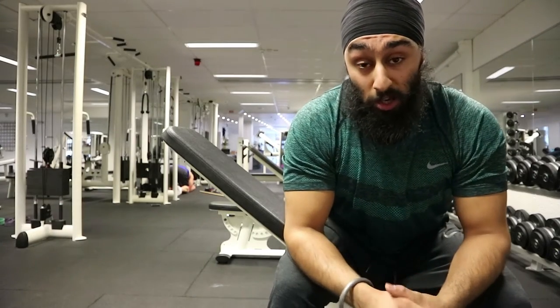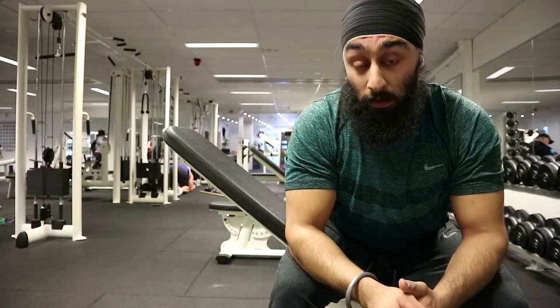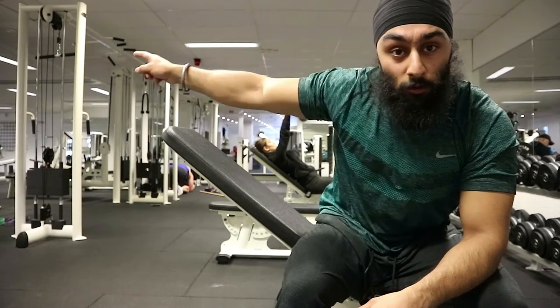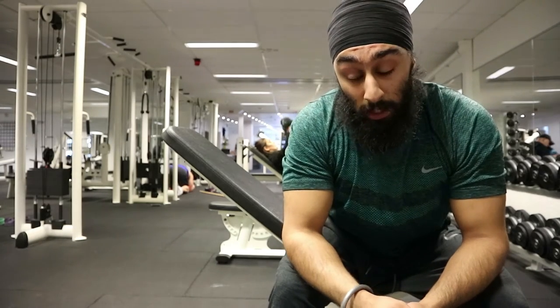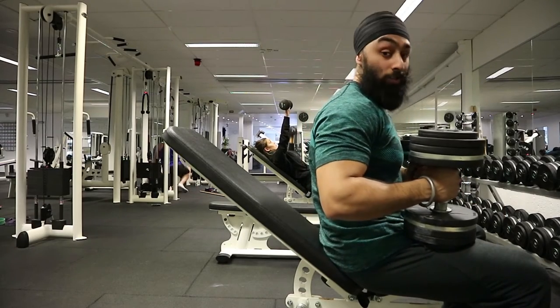I'll start with dumbbell incline press doing five reps, because I want to increase my strength and not muscle volume — that's why I don't do so many reps. Then I'll do pull-ups over there for 12 reps, because there I want to build both muscle and strength. All right, let's go — starting light with 27 kilos.